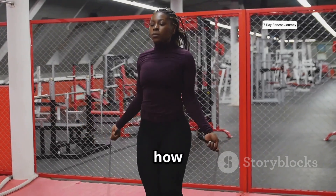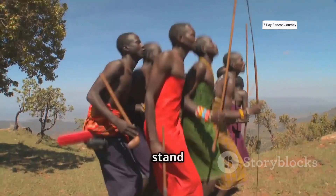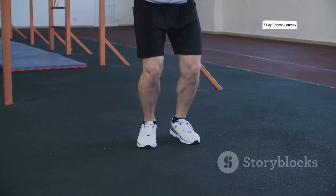Now let's talk about how to do the Maasai jump correctly. Follow these simple steps to get the best results and avoid injury. First, stand with your feet shoulder-width apart and keep your posture completely straight from head to toe.